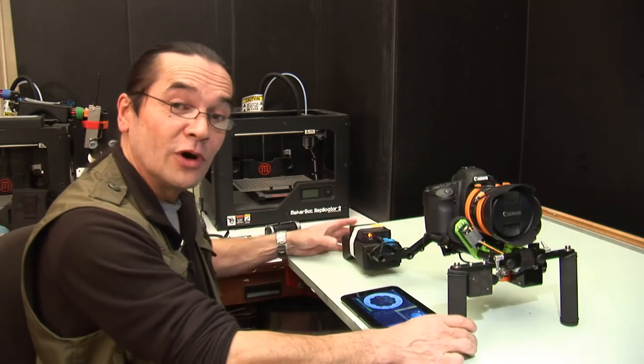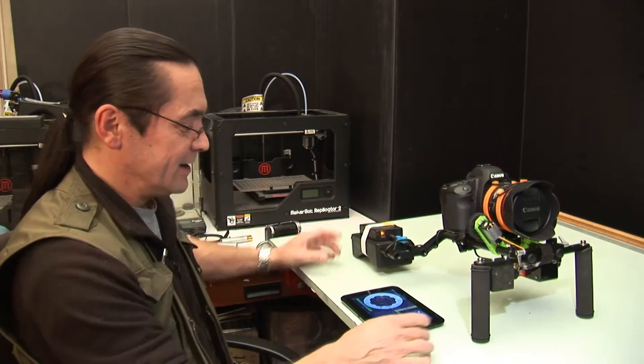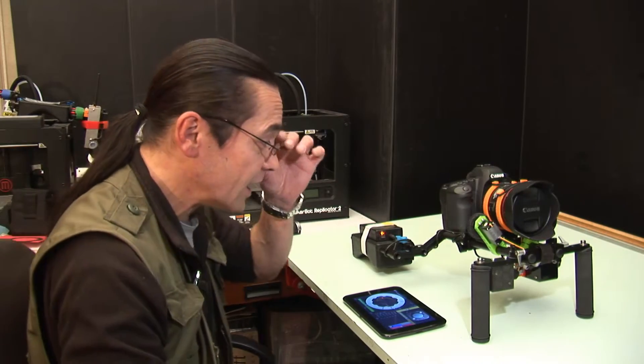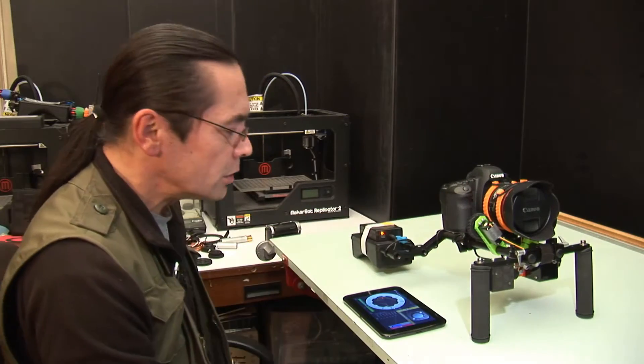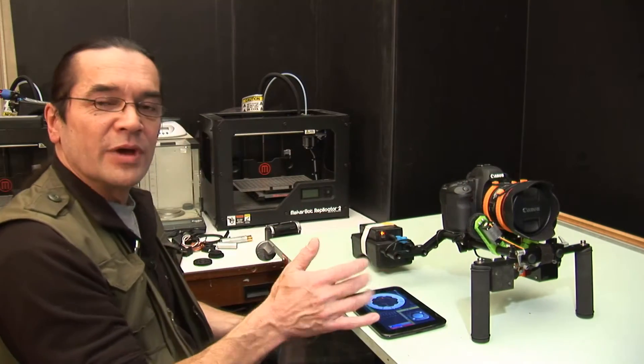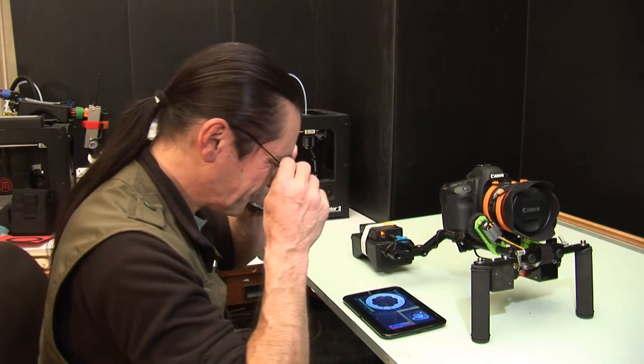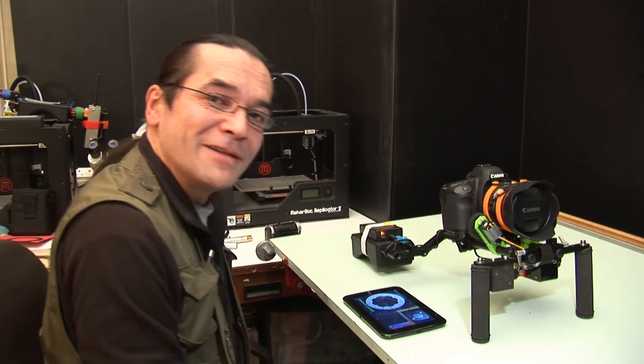So there it is — the EZ1 installed and set up on a shoulder rig. Next time we'll have a look at configuring it with a three-axis gimbal, whereby we'll be able to control the pan, tilt, and roll as well as the focus and zoom. And until then, thanks for watching.